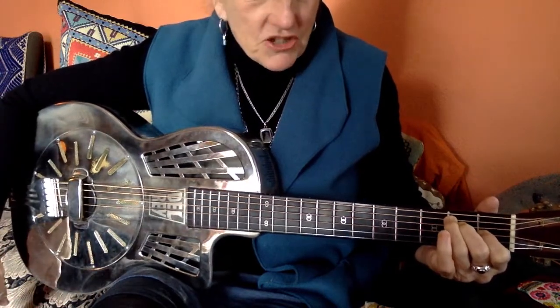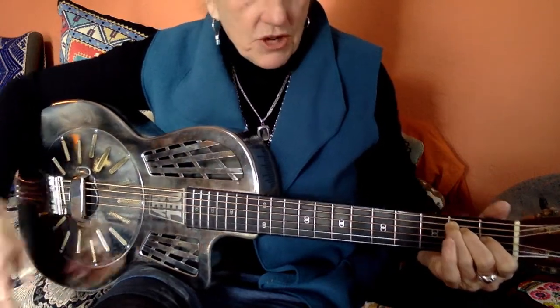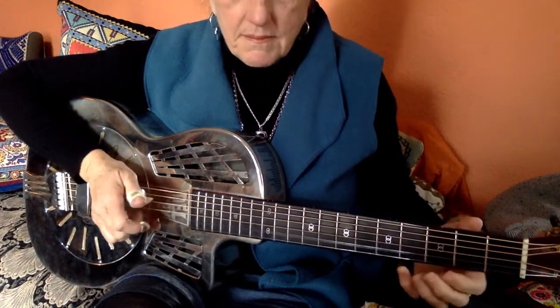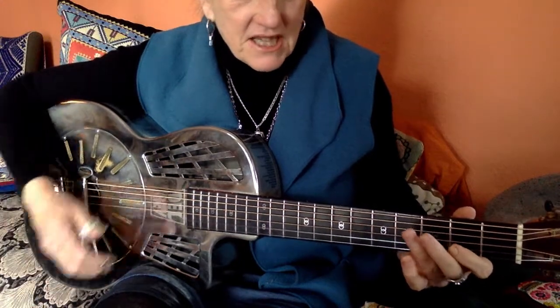So today we're going to do something a little boogie-woogie in the key of E, and we're going to have a top line that goes like this. And we're going to have a bottom line that goes like this.